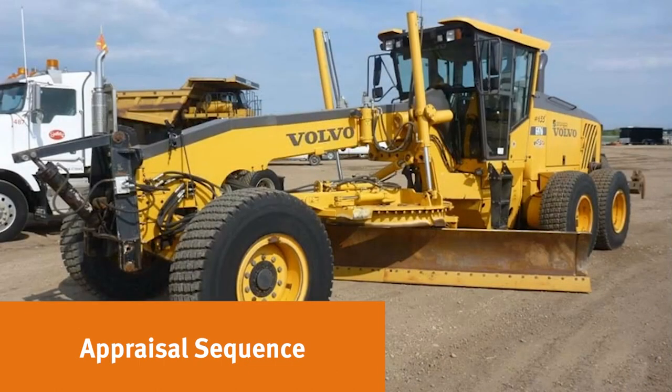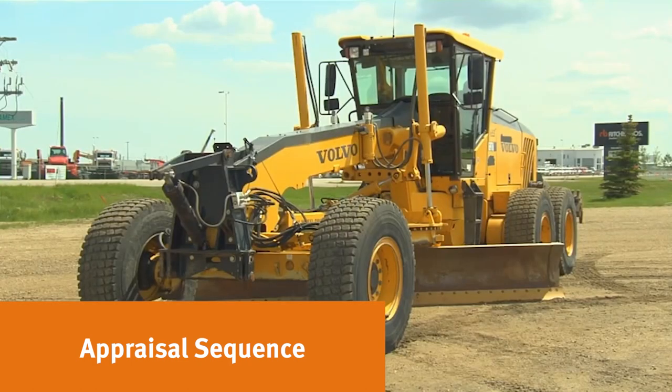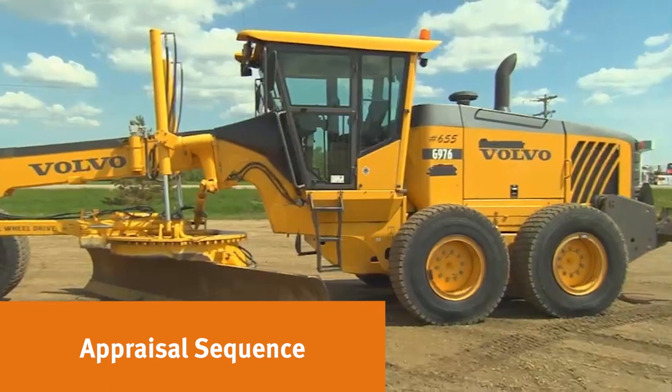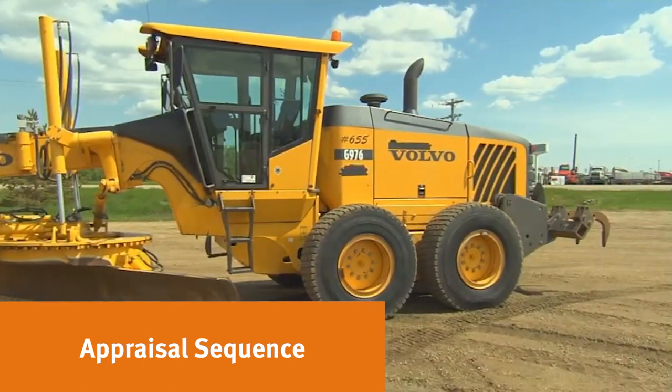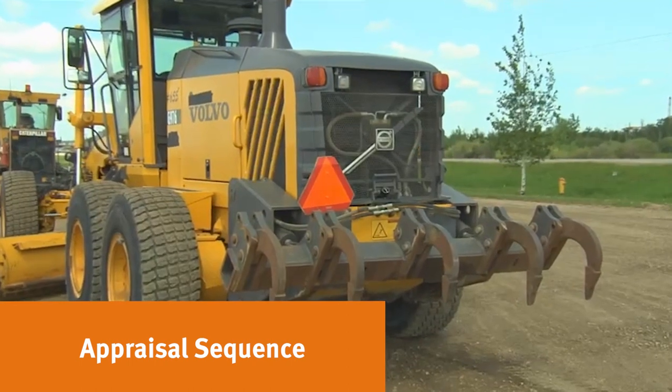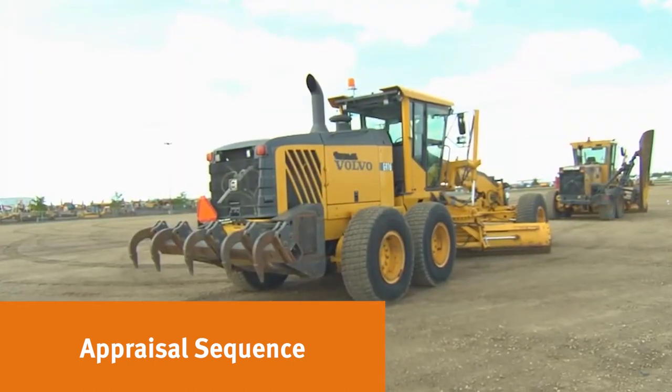Appraisal should always start with a quick walk around the unit. Your main photo should always be taken at a 45-degree angle from the front of the machine. Beginning at the front, make note of any front-mounted attachments, then go to the front left tire, moldboard, articulating joint, cab, rear tires, engine, rear attachments, then continue back to the front. Overall appearance will tell you a lot about the shape the machine is in.